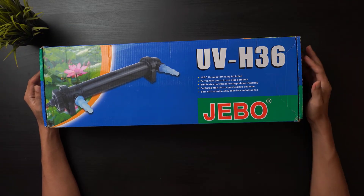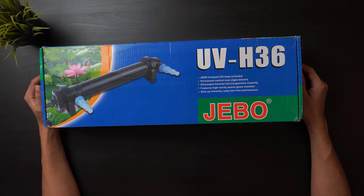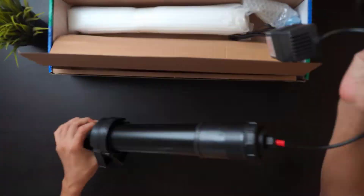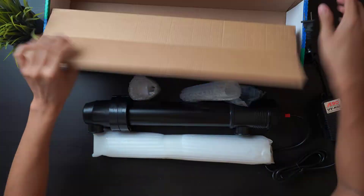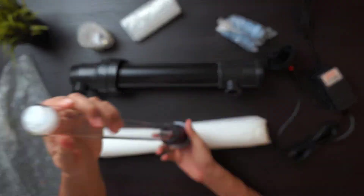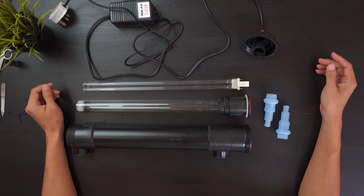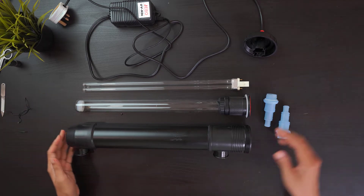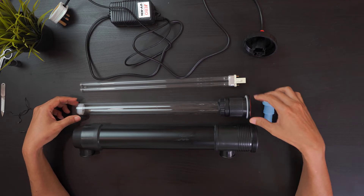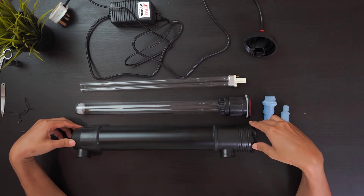What I have here is a 36-watt UV sterilizer. Let's have a look at what is inside the box. An aquarium UV sterilizer design is pretty much standard across all brands and types. Right here we have a pretty standard UV sterilizer design — we have the bulb, the glass to hold the bulb, and the canister.